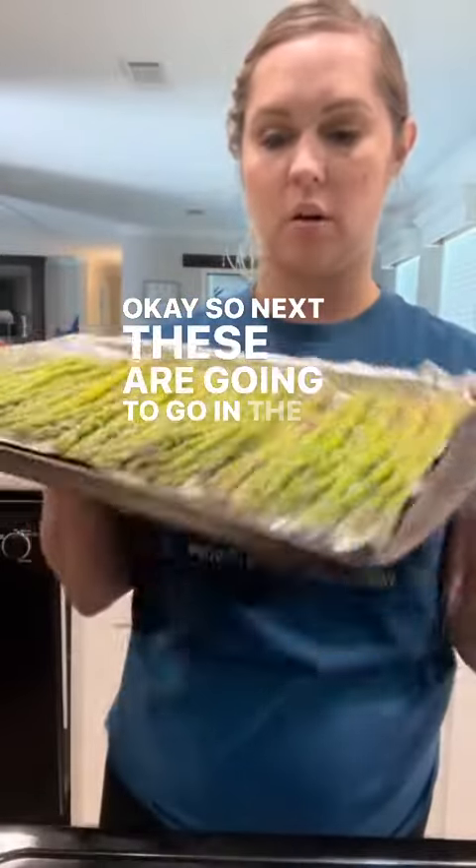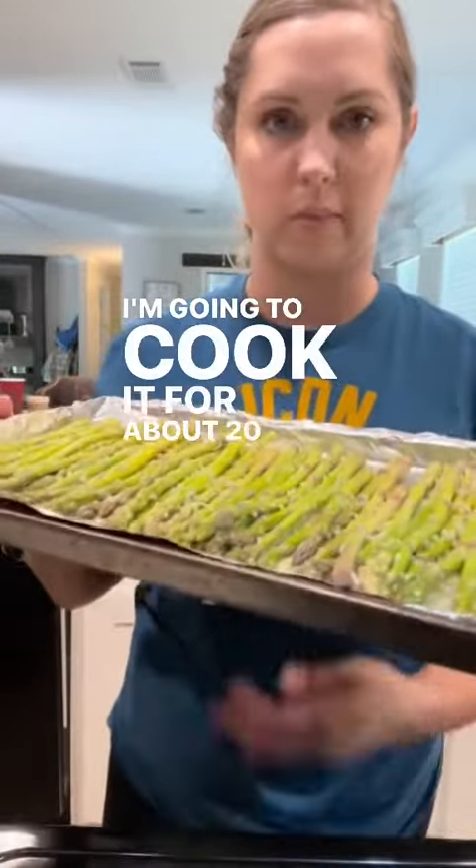Okay, so next these are going to go in the oven. I've got it set to 350 and I'm going to cook it for about 20 to 30 minutes.